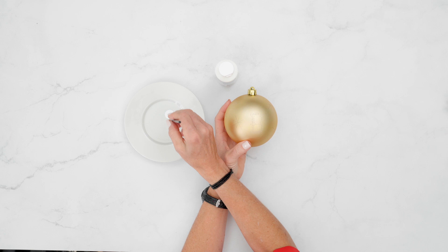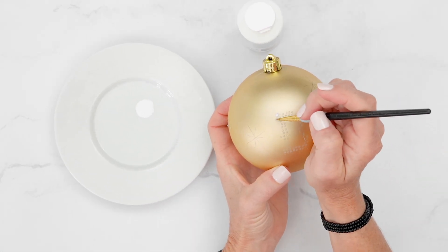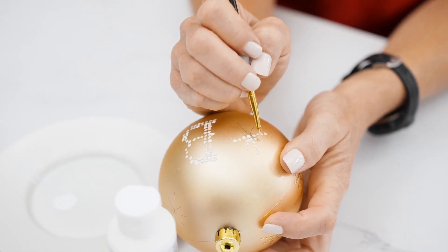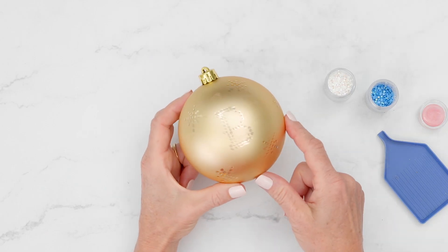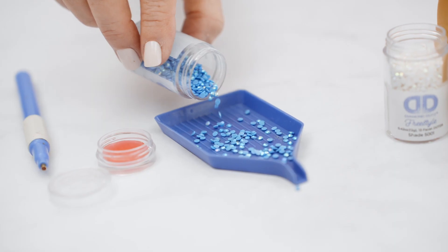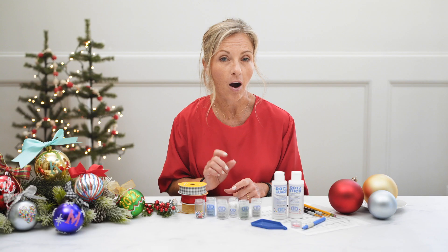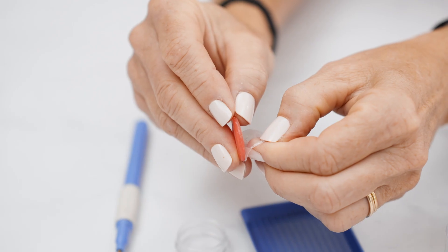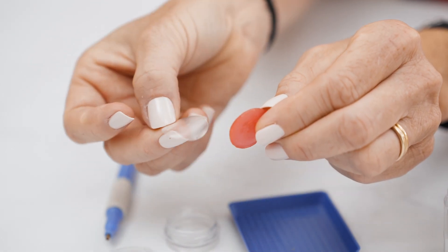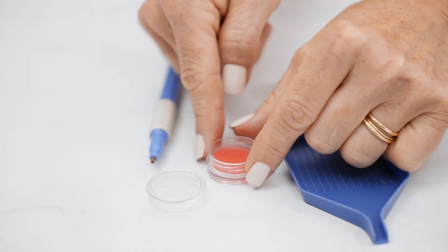Then using your Diamond Dots adhesive and a small craft brush, apply a thick coat to all of the dotting areas. Let that dry completely until it's clear and tacky, and then you are ready to dot. You will need your stylus, your wax, and your tray. Remove the wax from the container and remove the plastic piece from both the bottom and the top — that secures your wax into the tray while you're using it.